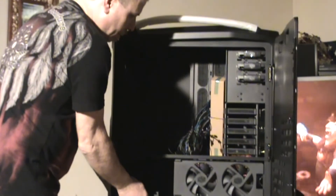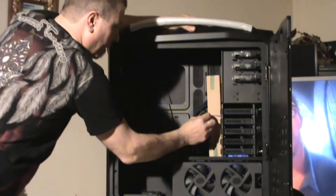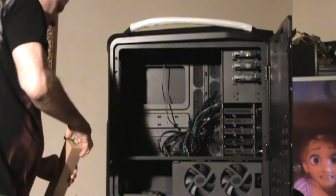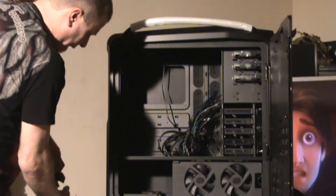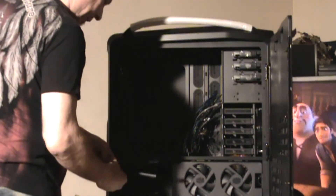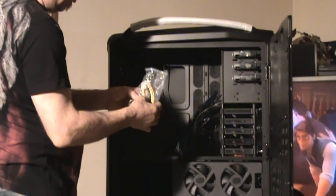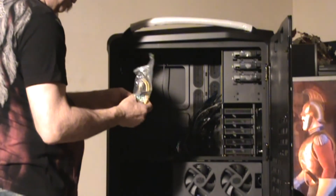Inside the front door, let's see what we've got here. I haven't been inside one of these, so I don't know. We've got a little accessory box here. I imagine the keys for the hard drive hot-swappable bay locks are in here. Let's take a quick look — some cables, some brackets, probably for the power supply or something. Standoffs. They're giving you a jumper, an extra 4-pin connector. And the keys are in here. Nice.